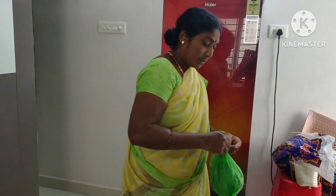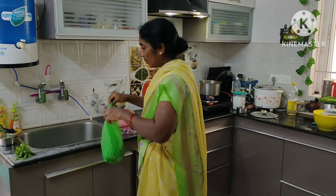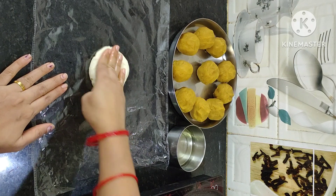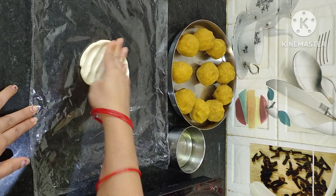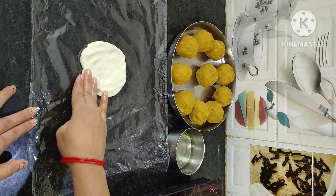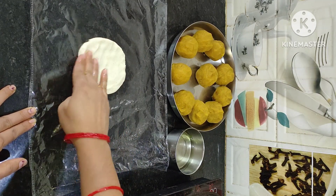We want to make the dough. We make the dough — we are going to make it a little bit easier, because we are going to make it a little more. We are going to make the dough; I am going to make it easy for this.